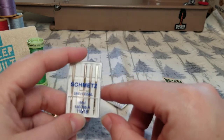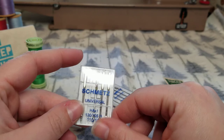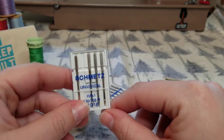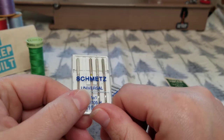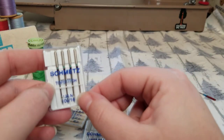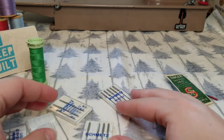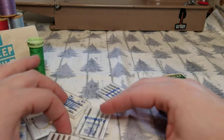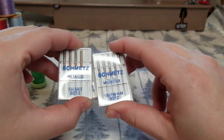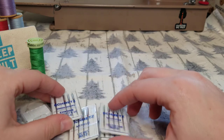In my 9-to-5 job I work with sewers and look at their sewing machines to help determine problems. Nine times out of ten the reason their stitching looks poor or thread isn't picking up from the bobbin is because they haven't changed their needle in like 10 years. If you're getting into sewing as a hobby and you can't afford a $5 pack of needles, you might need to pick a different hobby. You need to budget needles. If you have enough money to buy yards and yards of fabric, you should have enough money to buy a new pack of needles for the different types of projects you're doing.